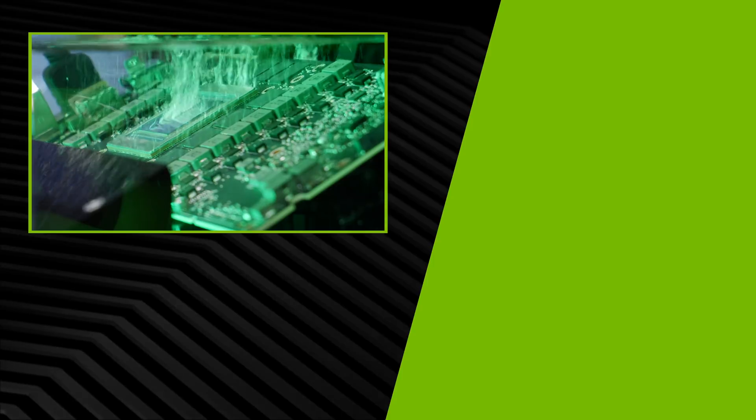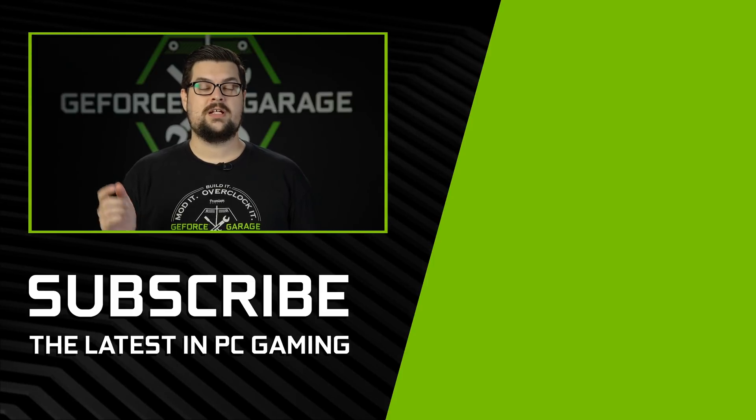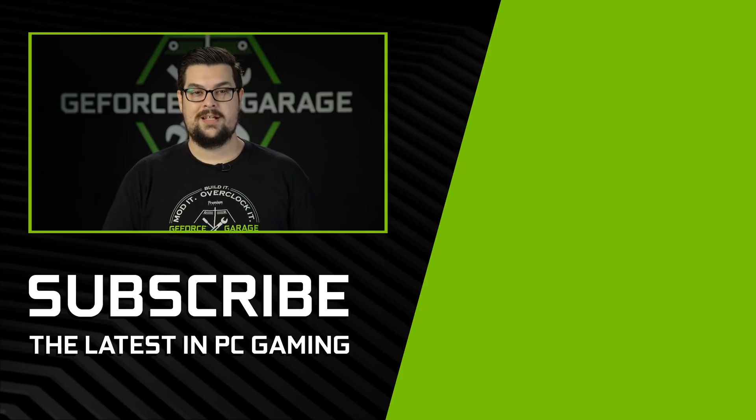Thank you, Roman, for sharing your insane build — absolutely mind-blowing how you're even able to make that work. If you guys enjoyed this episode, leave a comment down below, hit that subscribe button, and we'll see you for the next one.